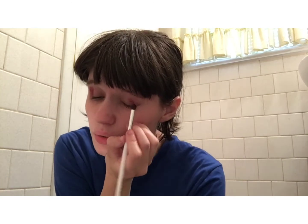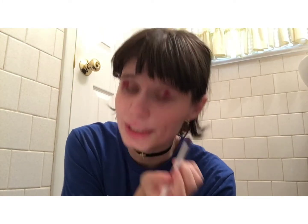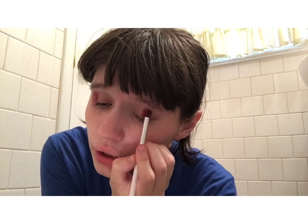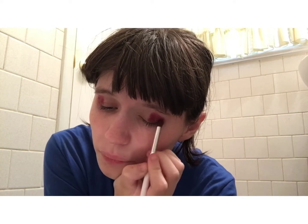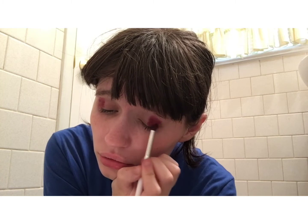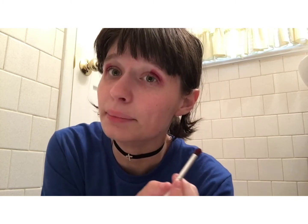Here's a little tip for when you're doing makeup for pride, especially flag-inspired looks: you always want to draw a line as to where the other colors are going to go so they won't blend together. I mean, if you want to blend them together, that's totally fine — that is up to you.